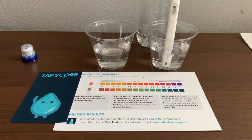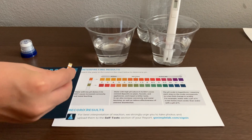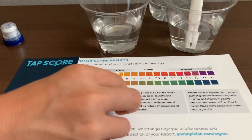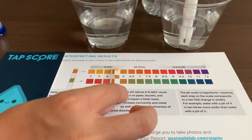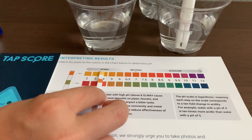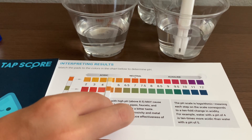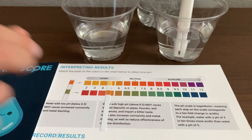Now we're going to check the results on this sheet. I'm giving this a five.